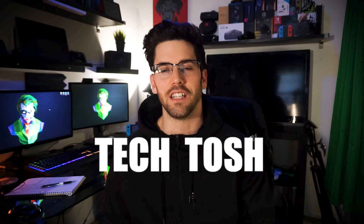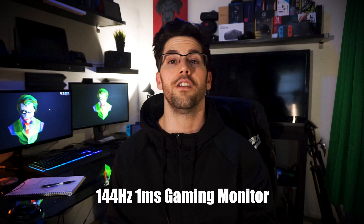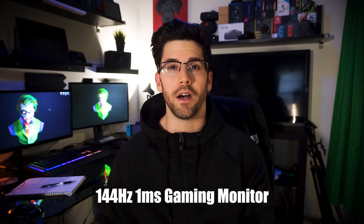What's going on everyone, Tech Tosh coming back at you guys with another video. Happy 2019, hopefully everybody had a wonderful holiday and a great New Year's. I'm gonna do a quick update video on my MG248Q 144Hz one-millisecond gaming monitor.